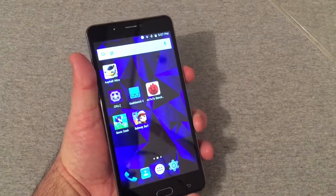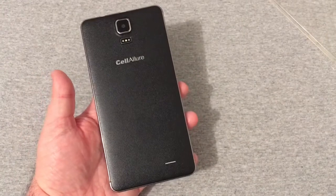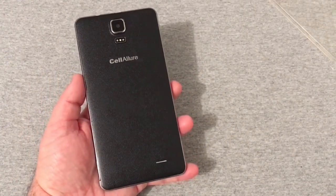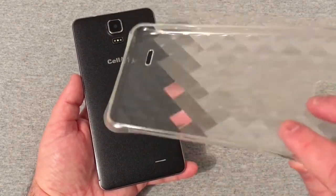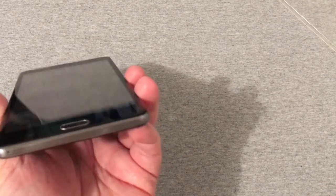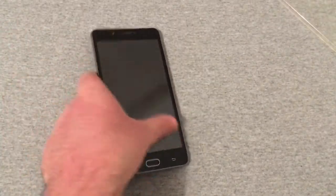I do want to say that this phone is huge. The bezels are very big on the top and bottom of this device, and unless you've got really big hands, this phone is not going to be something you'll hold for a long period of time — especially with the case on. It just makes it that much more bulky. The phone's not very heavy, but it does feel pretty solid.